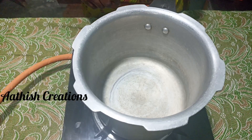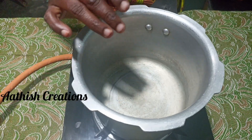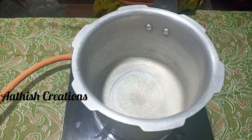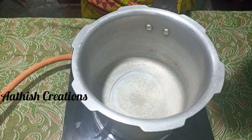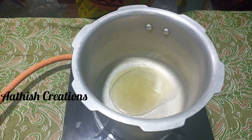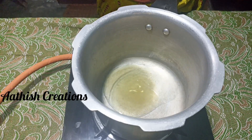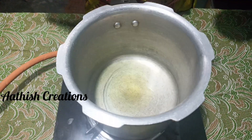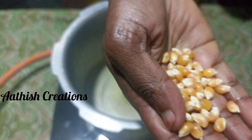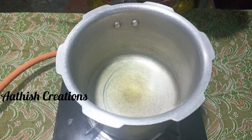Now, let's put 2 teaspoons of popcorn in the pan. Let's put a little oil in the pan and put it together. I've put 2 cups of popcorn.